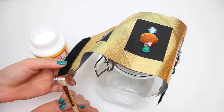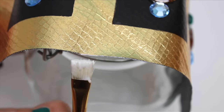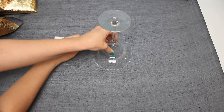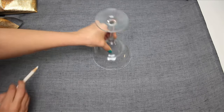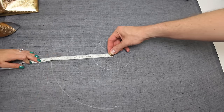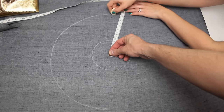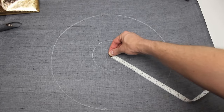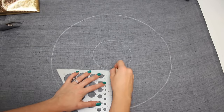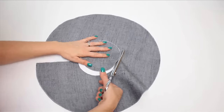Next, use some Mod Podge to seal the edges so they don't fray — this actually works really well. For the collar piece, use a circular object that's a tad wider than your neck and trace around it. For me it was a margarita glass. Then use a measuring tape and have a friend hold the tape at its end with a thumbtack in the exact middle of the circle. Measure down about 8 inches and use the measuring tape as a guide for creating a bigger circle with tailor's chalk. Use a ruler to mark a line on one side of the circle, then cut it out like so.